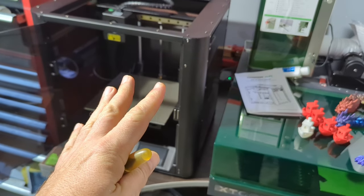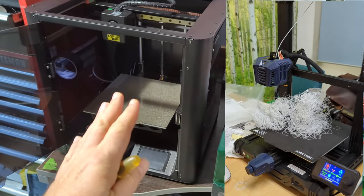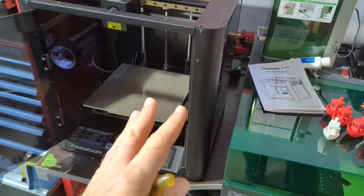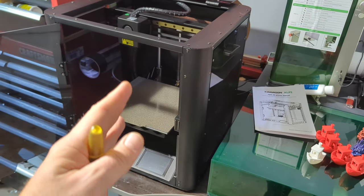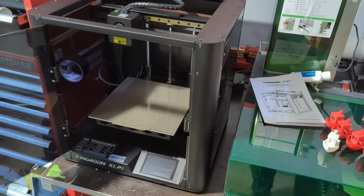I have another printer I've been using for a while that has been really frustrating. I finally got it to print properly — it's mega slow and very temperamental. There's a bunch of jobs I've sent to it and it has failed. This is the Kingroon KLP1, sent to me for review.